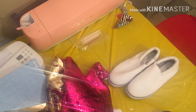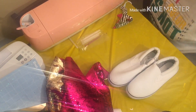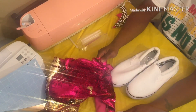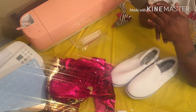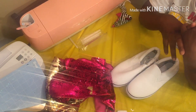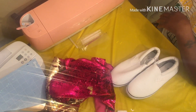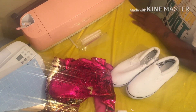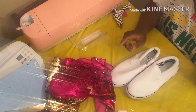Hey guys, welcome back to my channel. Today I'm going to try and make some shoes out of sequins. I got inspired from this channel I watch — she paints shoes, she can turn any shoe into an amazing shoe. She don't care if it's dirty, she can clean it, she can customize anything. She's on YouTube and I will link her channel below so y'all can check her out.